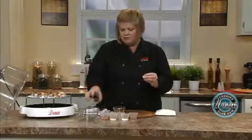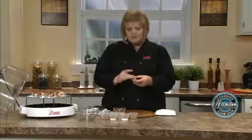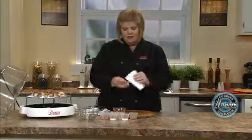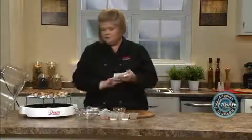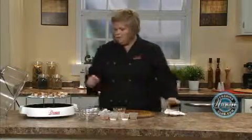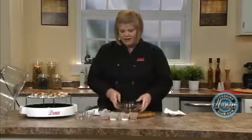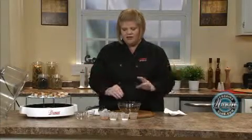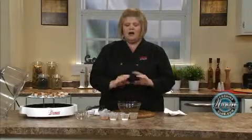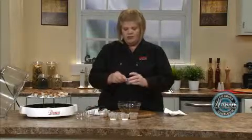Now if your scallops are really, really slimy, then you need to pat them a little bit. But these are perfect. Now we're going to do a rub. I think it takes five seconds to throw it together, and it has the best flavor instead of using one of those store-bought ones.